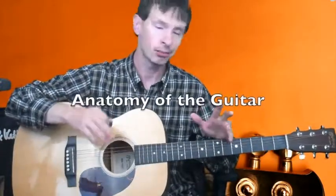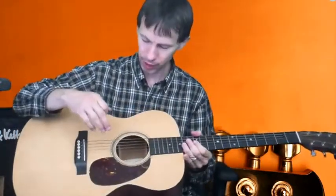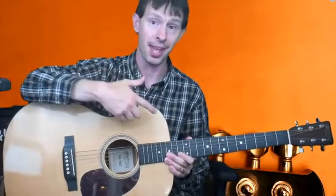I want to first start off with talking about the parts of the guitar — real important to know if you're going to start to play this thing. I think the easiest parts to start with are the body, the neck, and the head. Just think of a person: you have the body, the neck, and the head — very simple.